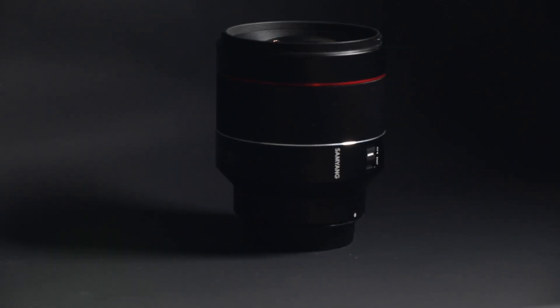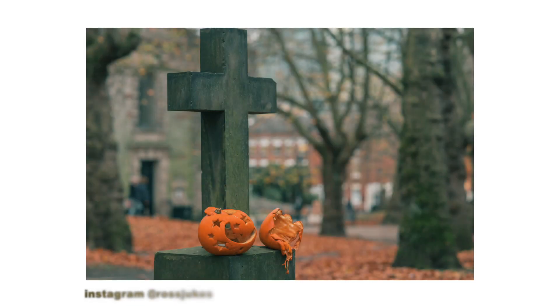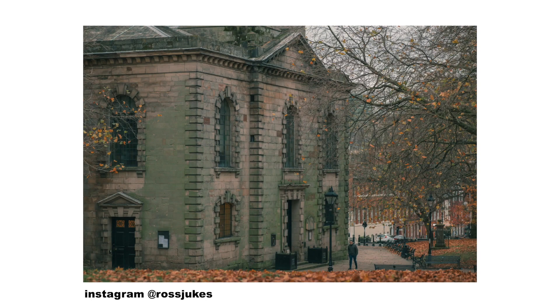But one of the biggest benefits — especially as it's November in the UK, a bit dark and gloomy with the sun setting at 4:30 in the afternoon — was that f1.4 aperture. That means it's going to let in loads of light, enabling me to shoot faster without bumping up the ISO, hopefully getting cleaner images. That was a big reason I wanted to try this lens, and I'm really pleased with some of the images — so much so that I've already posted some to Instagram.